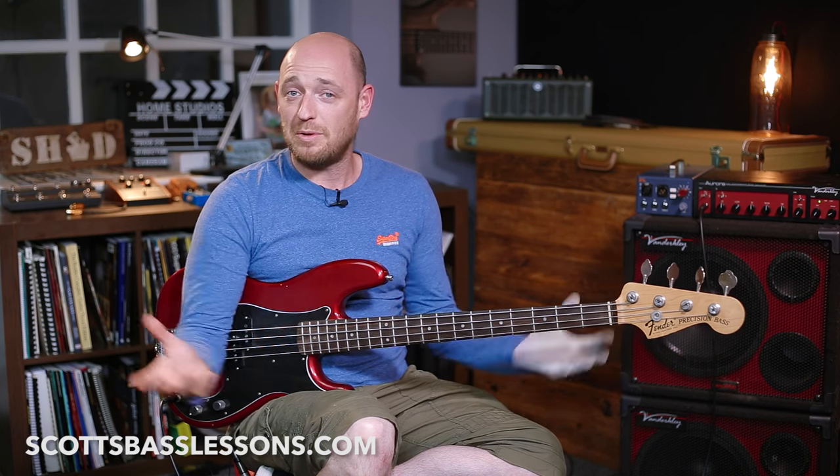That said, jam sessions can be hellishly scary. Years ago I was in the same situation — wondering should I go to a jam session, what happens when I get there, the whole nine yards. It's a scary situation and hopefully with the tips I tell you today, it'll make it a little less scary. So let's get into tip number one.